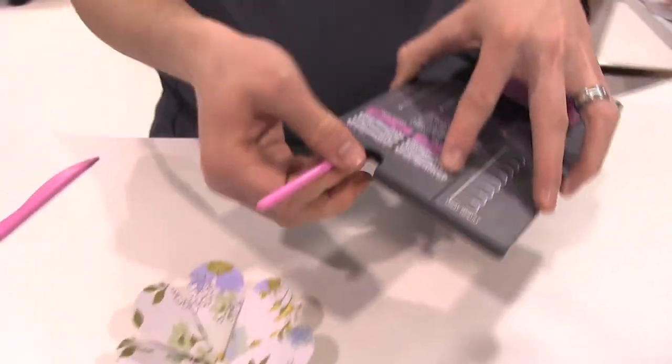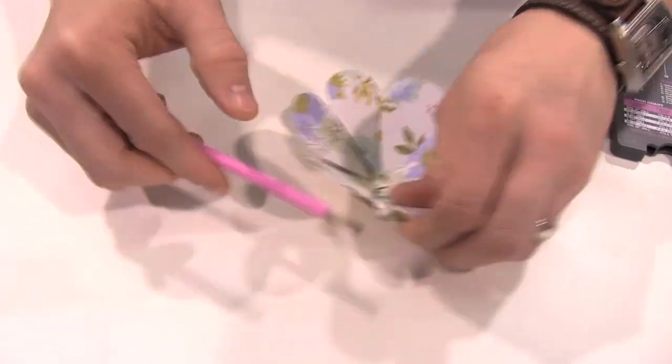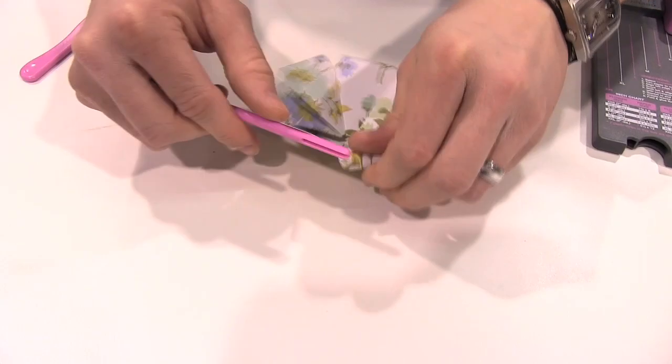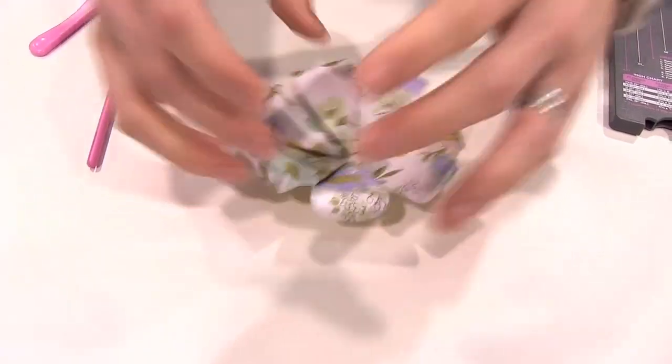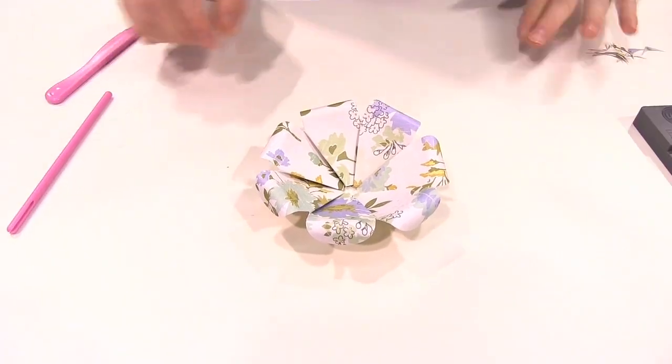We can take our petal curler, which comes with the board, and we can quickly curl our petals to give it even more dimension. The great thing about this board is it creates multiple sizes, so we can create smaller flowers or larger flowers and stack them together to create something really unique.